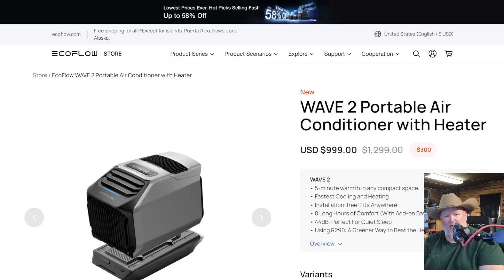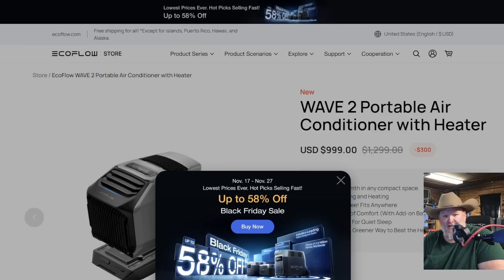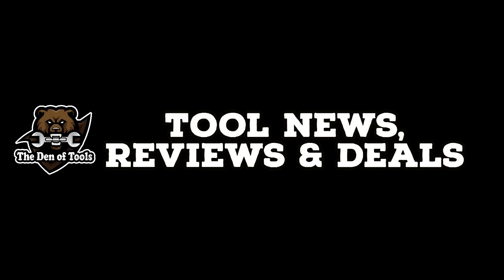Let me know — is this something you'd be interested in? Do you need it for your shop? Do you need it for camping? Where would you use something like this? Let me know down in the comments. Anyway, that's all I got for you today. You all take care. God bless, and as always, shine on.